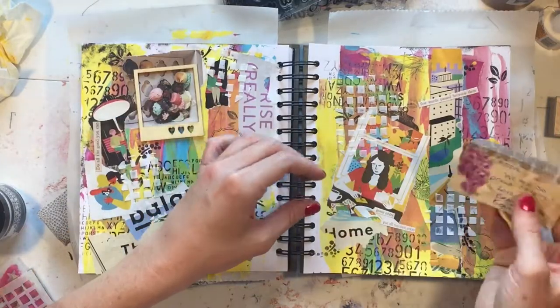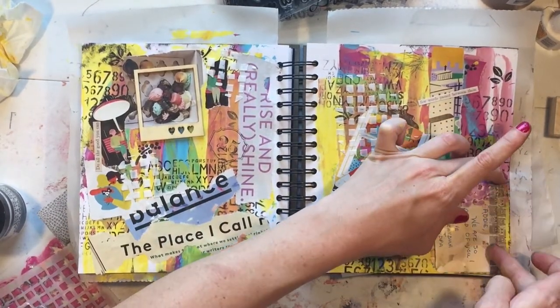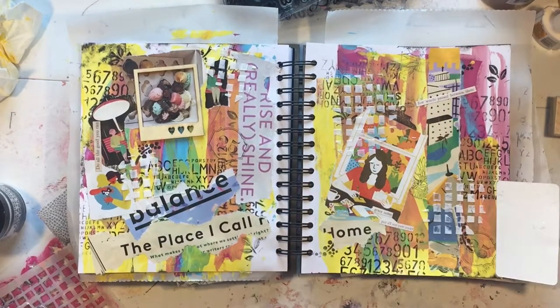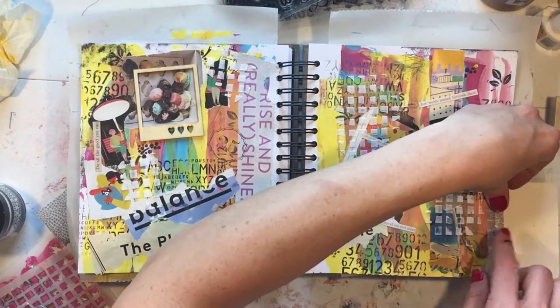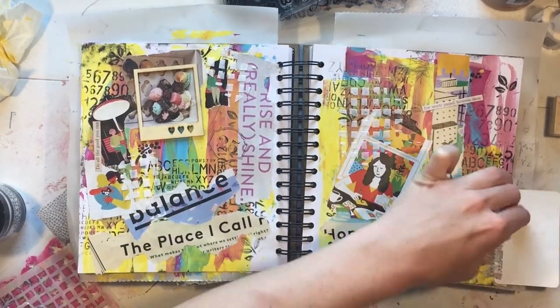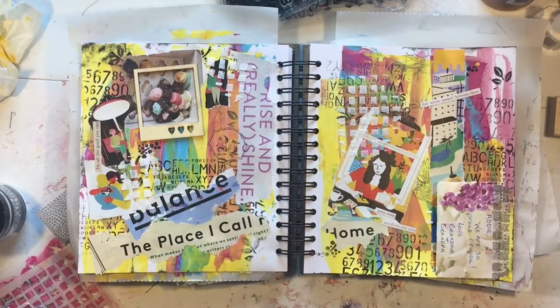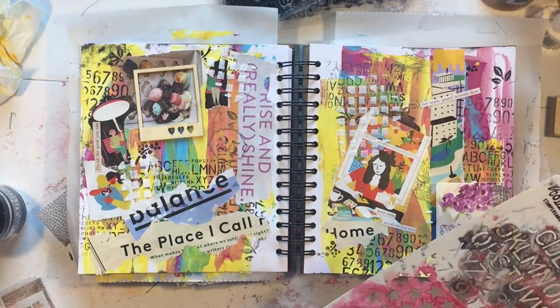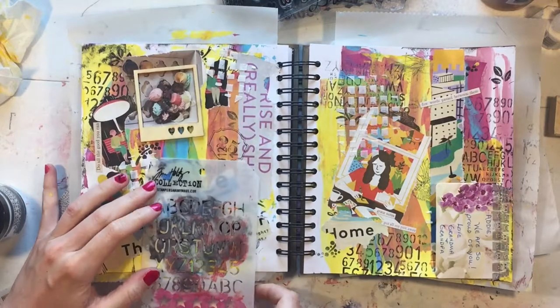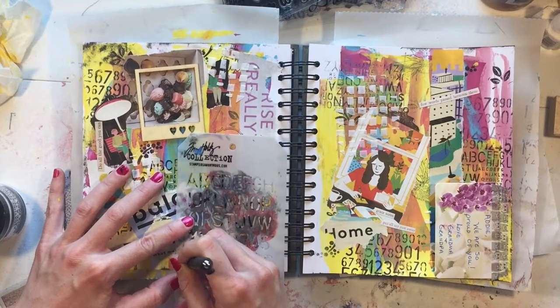This is the card that came on the flowers my parents got my daughter for her dance recital. It says 'great job Addie, we're really proud of you — love Grandma and Grandpa.' To me it was just another reminder of how important it is to let someone know that you're proud of them and that you love them.